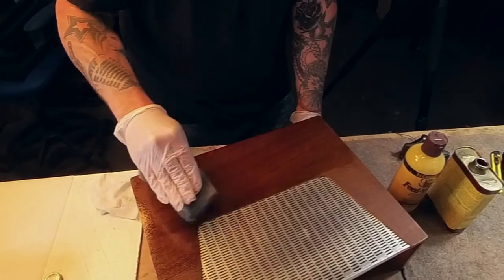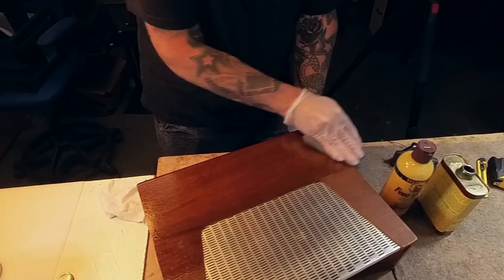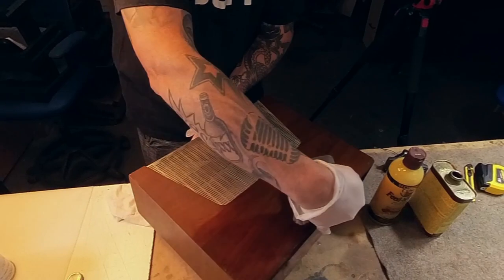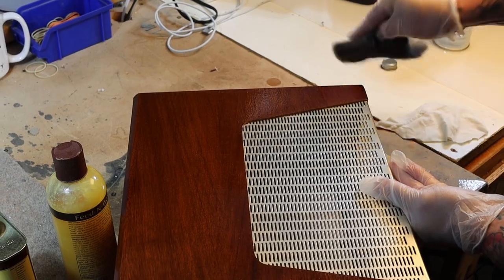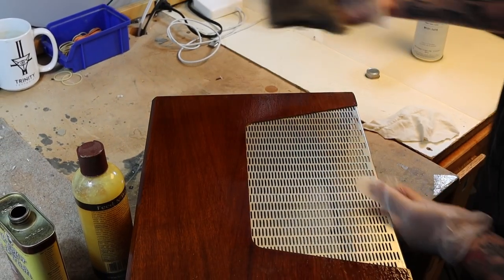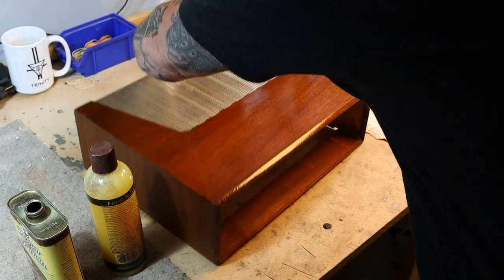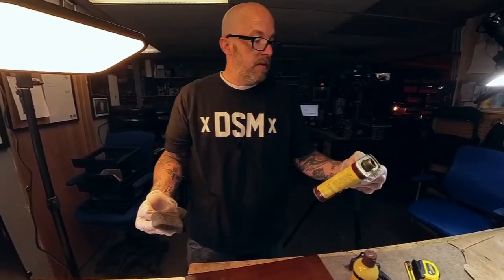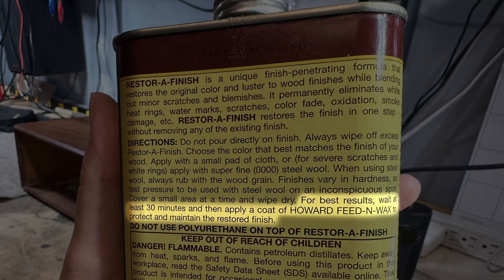Just like so. Spin it around just to get this last section. That's really just about it — let it sit.